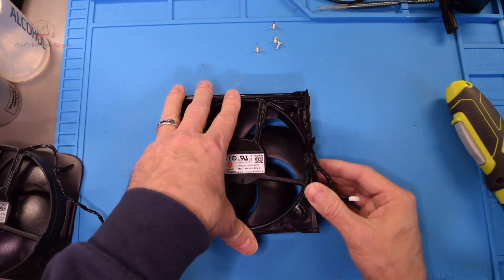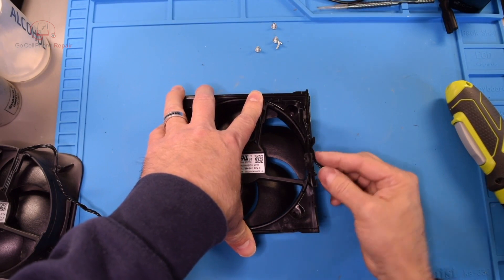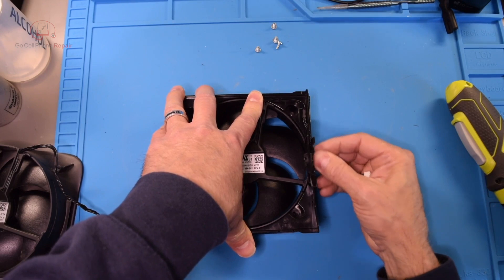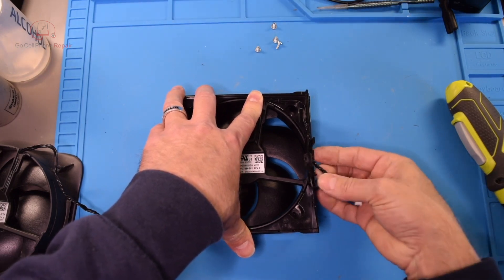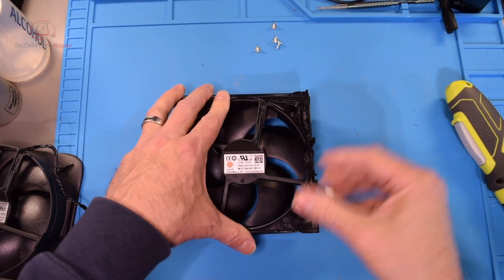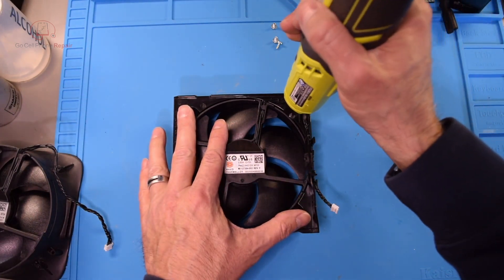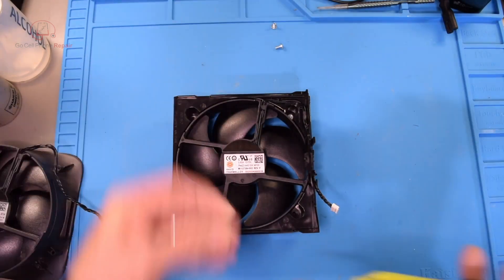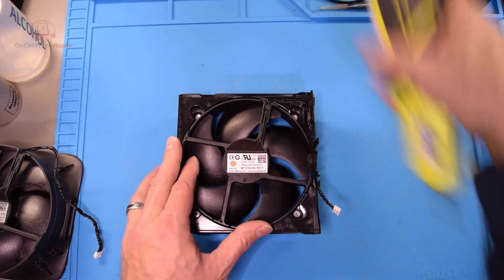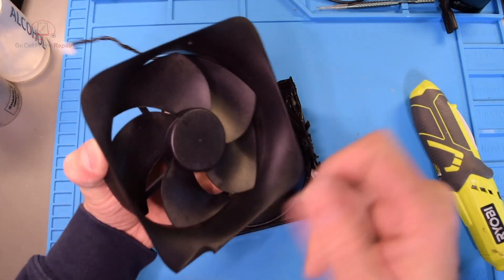Let's go ahead and put the screws in. There we go — get our screws in, get this thing together. I suppose I should have tested it first, but I'm confident this will work.